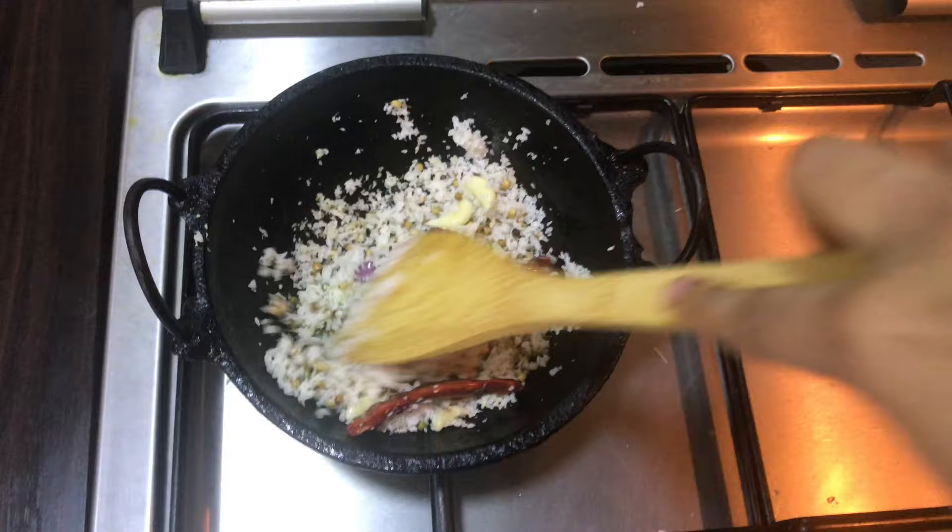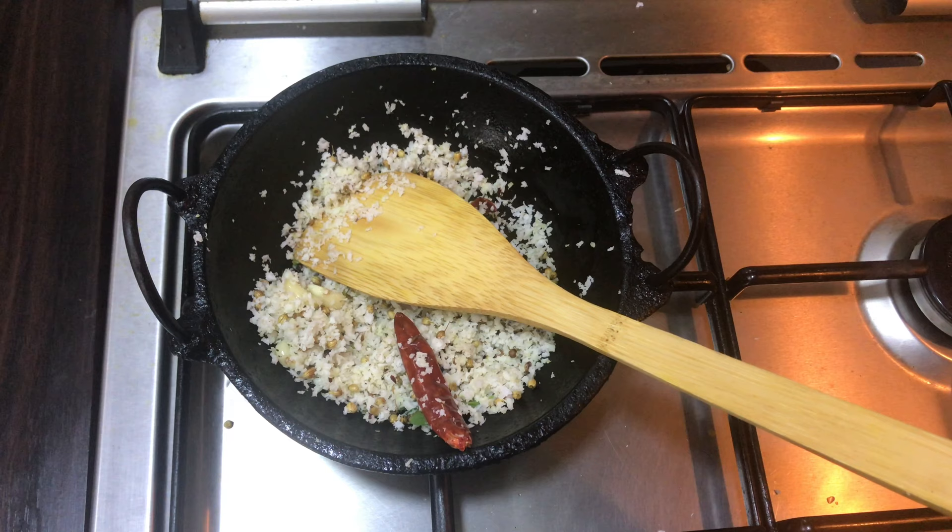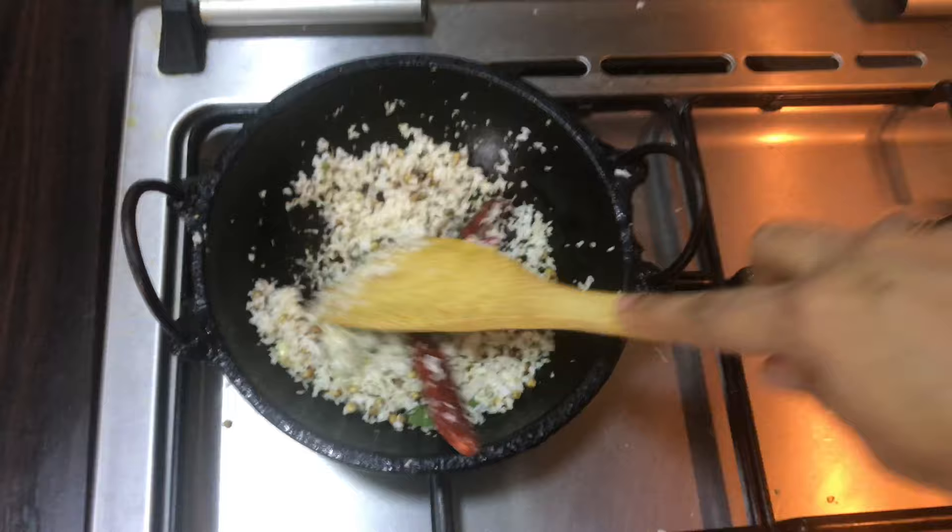I'm going to add a little more bit of this. You can mix it with fresh. We will mix it with a little bit. I'll show you how to make a light brown color on medium flame.